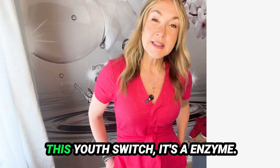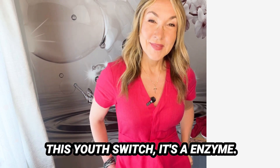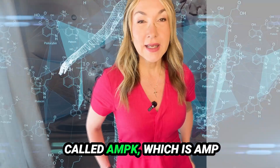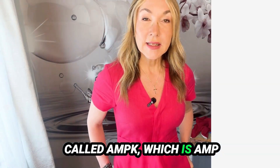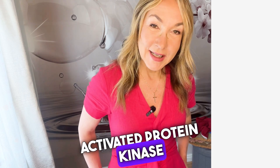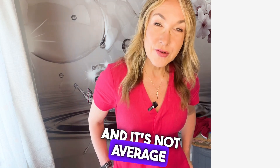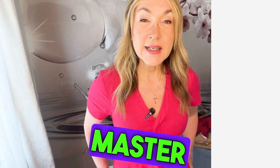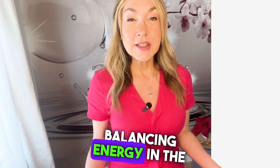So what is this youth switch? It's an enzyme called AMPK — AMP-activated protein kinase — and it's not an average protein in the cell. It's a master regulator that balances energy in the cell.